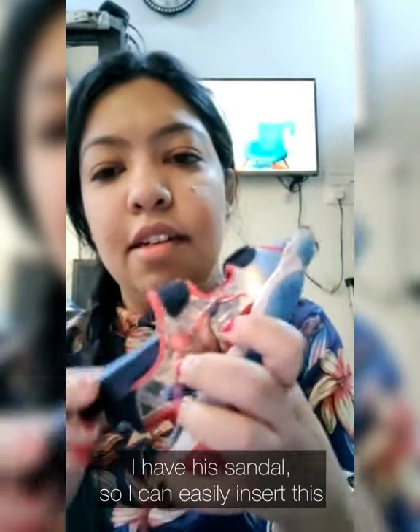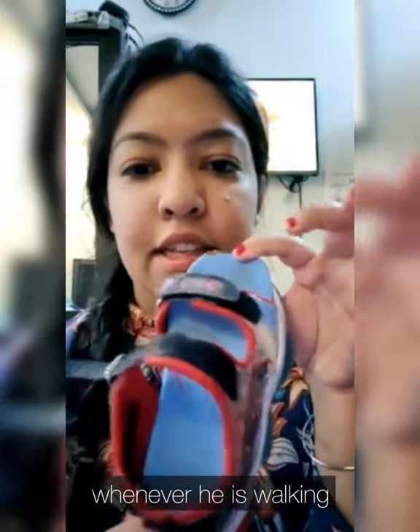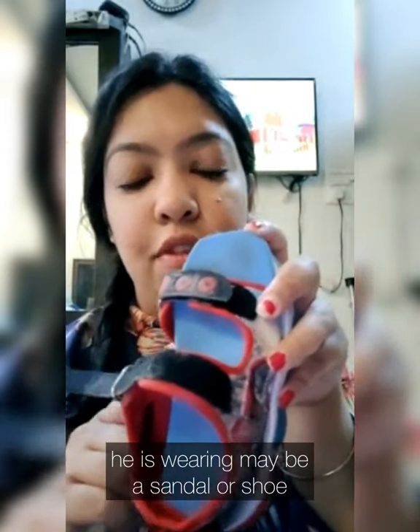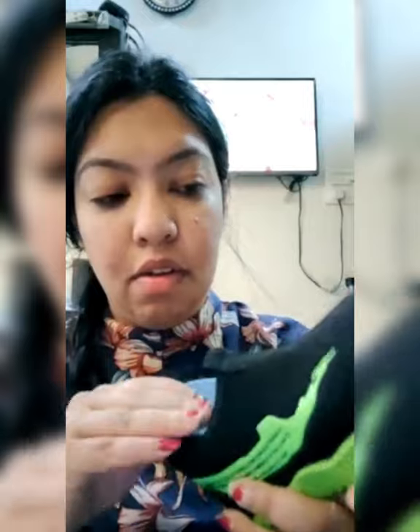What's great about these insoles is that you can put them in any of your child's footwear. For example, I have his sandal, so I can easily insert this insole. Whenever he is walking or doing any of his weight-bearing exercises, I always make sure that he is wearing footwear — whether it's a sandal or a shoe — so whenever he tries to put weight on his foot,